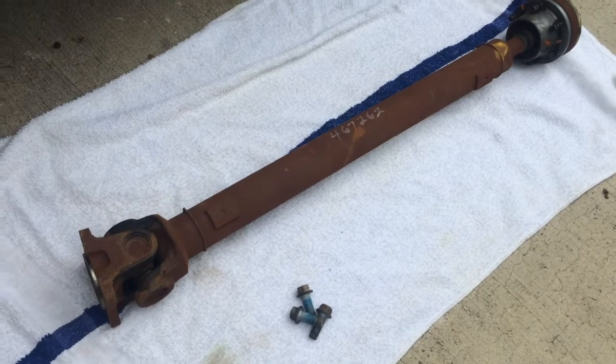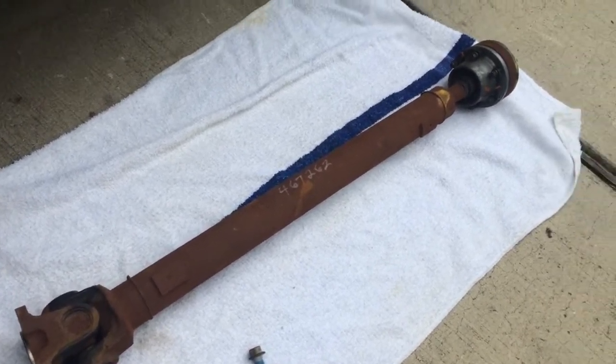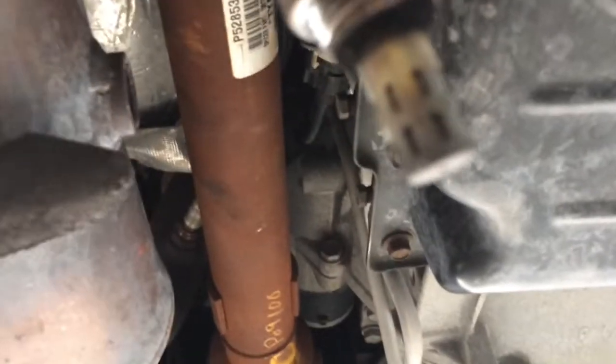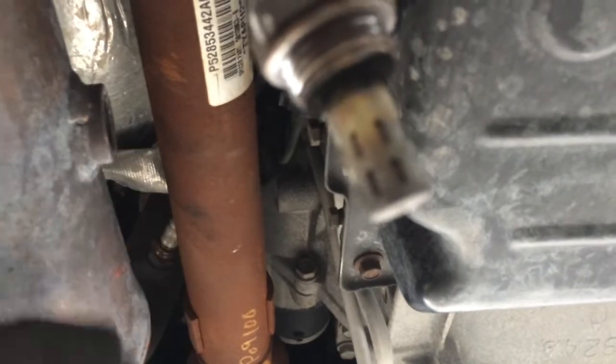I'm going to connect up the front and the back - the north and the south. Front drive shaft is in. There's the connection to the transfer case side and there's the differential side. I had to disconnect the sensor from the exhaust right here because I couldn't get the shaft in, so I unscrewed it so I could slip it through.